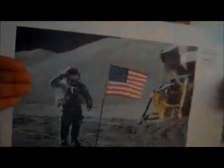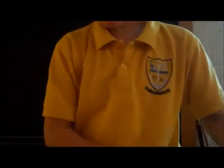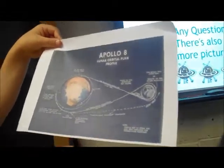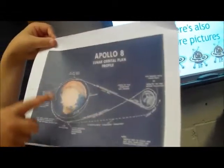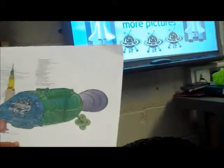This one is a picture of Apollo — the ship Apollo 11. This one is of Buzz Aldrin standing next to the American flag. This is the one of Apollo 8's lunar orbital flight plan profile — this is what they planned to do, like what route they were going to take.